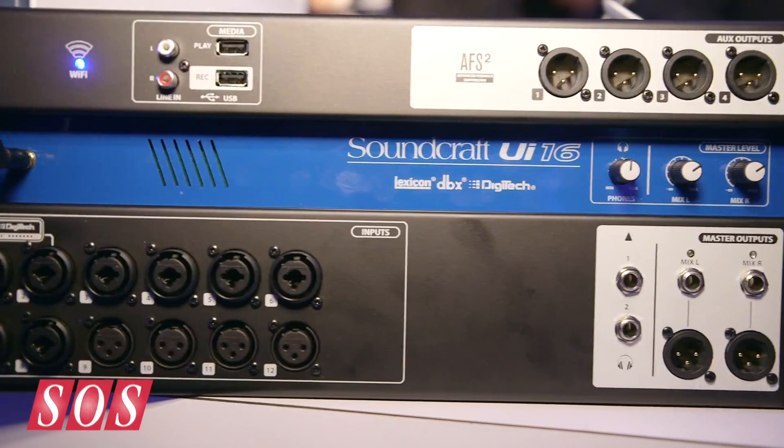It's day two of NAMM. I'm here on the Harman booth with Sean on the Soundcraft section, and he's going to show me a new little mixer, the UI16, which is a wireless mixer controlled from a tablet, and it looks somewhat unorthodox, but it does all the regular jobs.